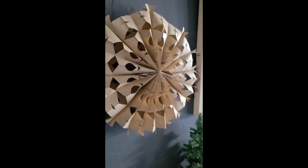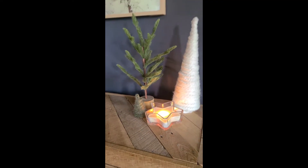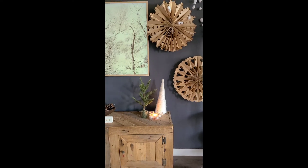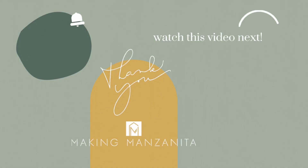I hope you guys enjoyed this video and are enjoying some of the Christmas crafts we've been sharing this time of year. Feel free to check out our whole playlist — we have tons of very easy and inexpensive Christmas ideas, whether it's a gift or decoration. If you haven't already, be sure to subscribe to our channel and check out this video next. See you next week!